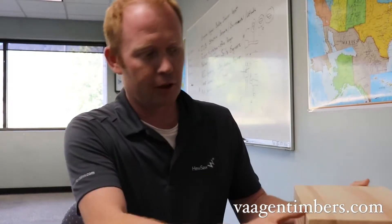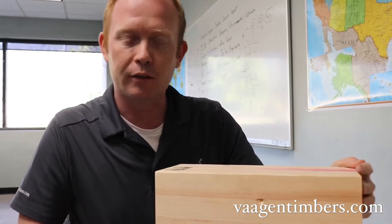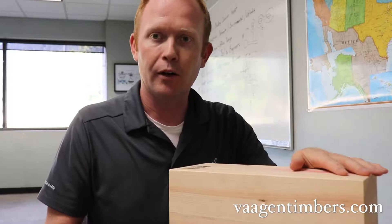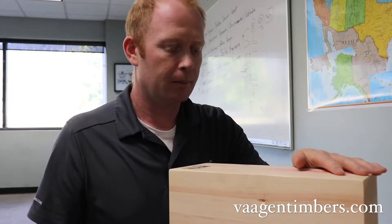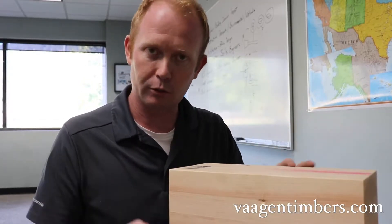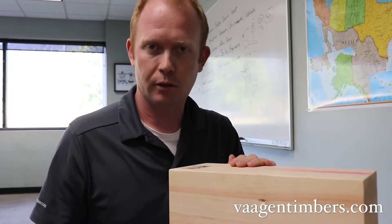Hi everybody, Russ Vaughan here from Vaughan Timbers. We're back here in our office in Colville and I wanted to take a minute to show you a few examples of the products we'll be making. These were actually made by another producer and given to us by an adhesive manufacturer to show how their glues work, but it will also show you some examples of the products we're going to be producing.